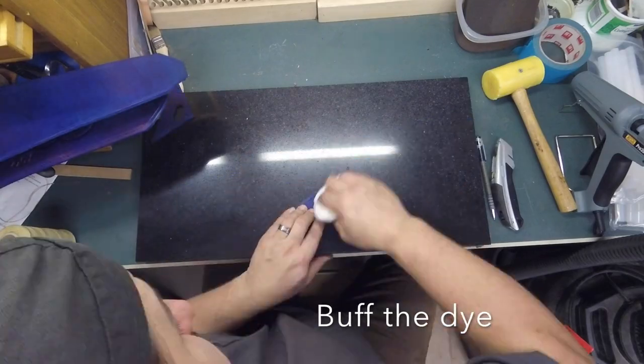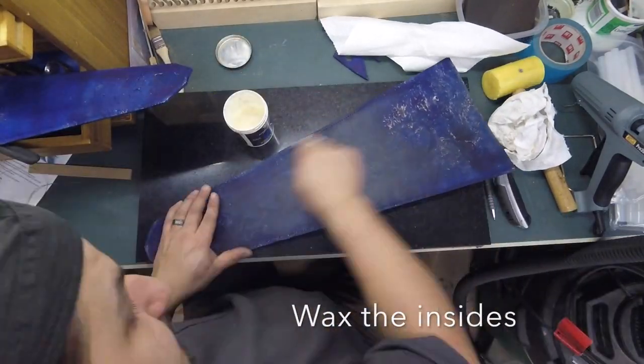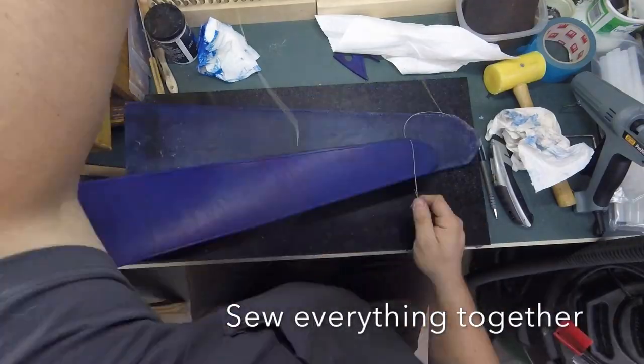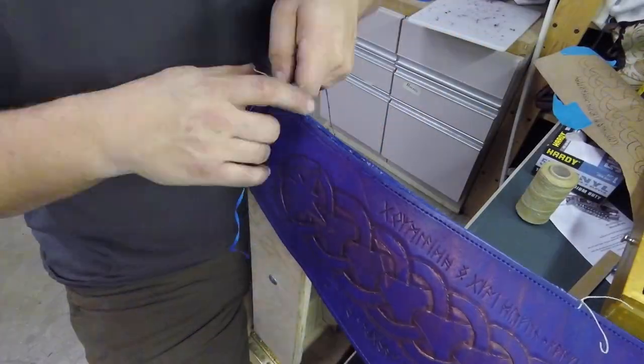After wiping off the excess dye, I applied some waterproofing wax to the inside of the quiver. It was then time to start the long process of sewing everything together.